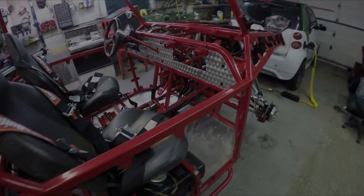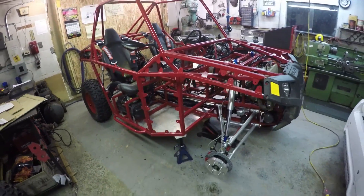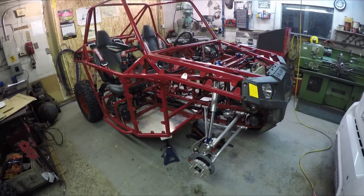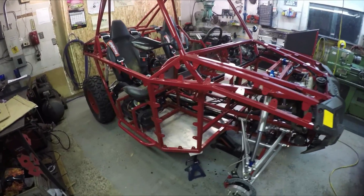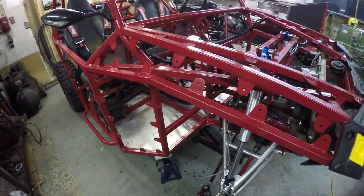Hey everyone, welcome back to the Microburst 600 side-by-side build. Had a couple good shakedown runs like you saw. Pretty much everything's working good. There are some issues with the chain tensioner I'm going to talk about later. But right now what I want to do is start working on all the paneling for this.